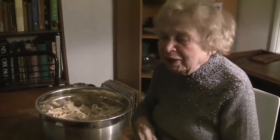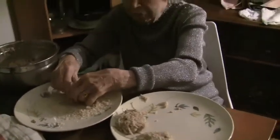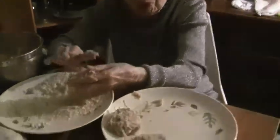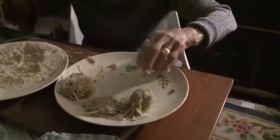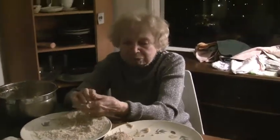I guess you better get to work because you're going to have to make a lot of latkes. We'll check in later and see how you're doing. The texture is like mashed potatoes practically, and then you're rolling it in a little matzo meal. You have these nice little patties that sort of look like octopuses. This is going to be very good — I'm excited. We'll check in when they're all fried up. Thanks, Grandma.